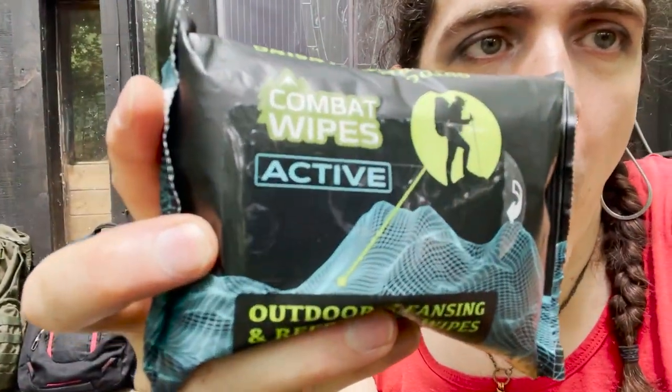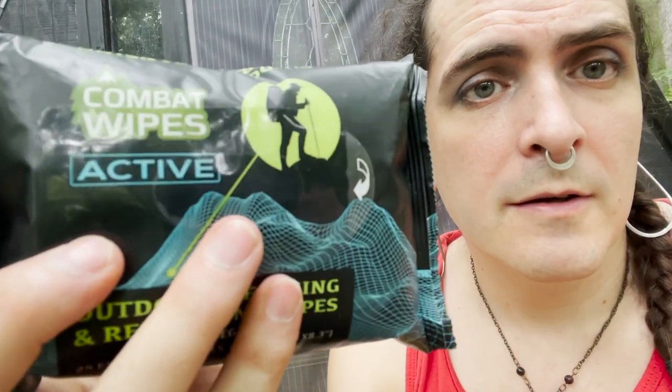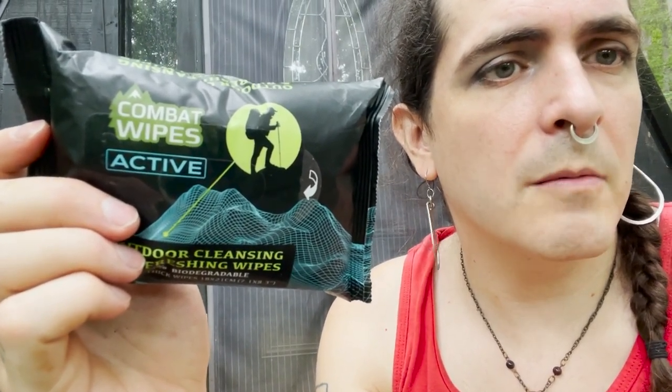Wet wipes — combat wipes, technically. They're just wet wipes. Sometimes I buy the dumb branded stuff. Wet wipes are really good — I love them. If you can't find a shower, use wet wipes. And if you're buying from home, don't buy little travel-size pack ones — buy a big container of baby wipes in bulk. If you suddenly don't have good access to water and need to clean yourself, you have a big old thing of baby wipes. I feel like making fun of the fact that I have combat wipes somehow makes up for having wipes advertised as combat wipes.